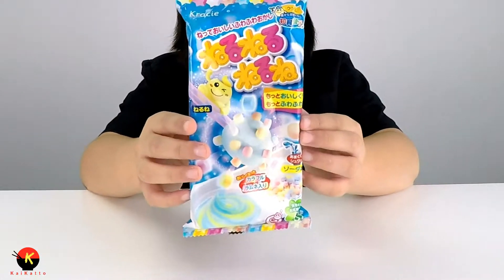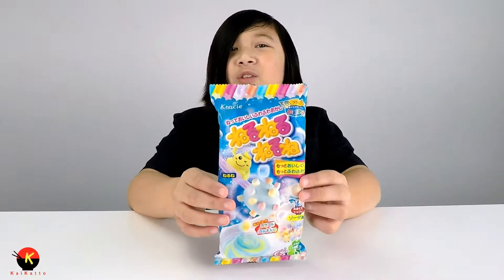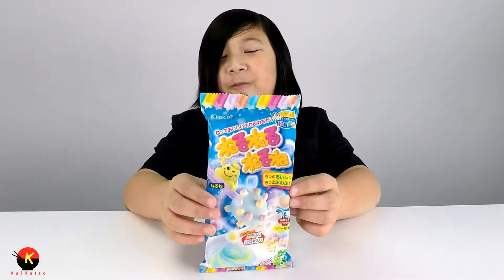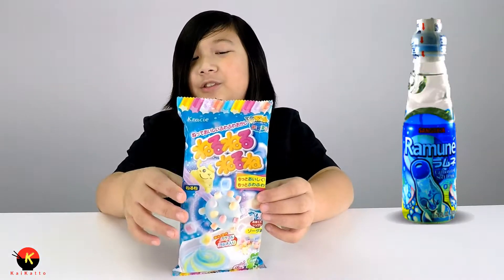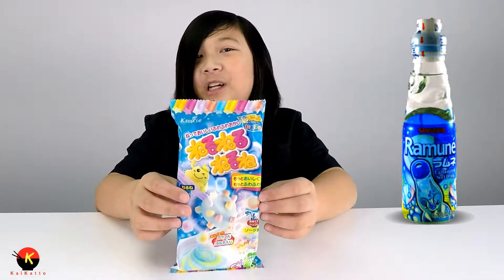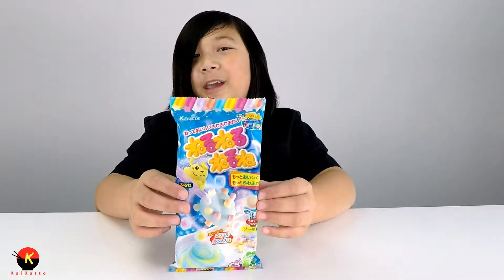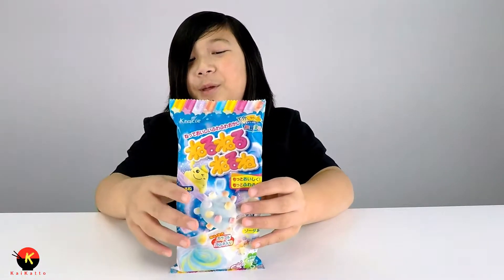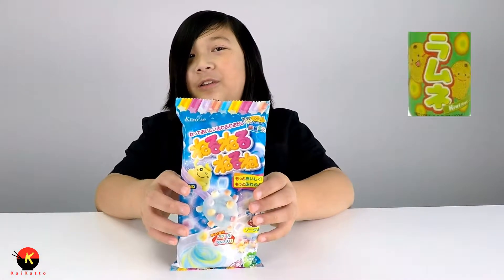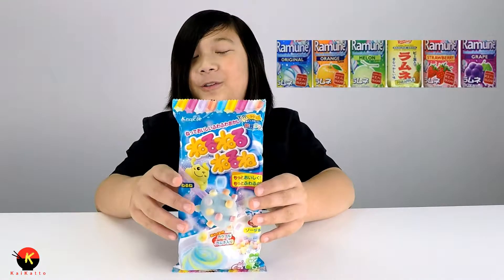This one is a Ramune flavor. If you guys don't know what Ramune is, it's basically a lemon-lime flavored soda that's clear. The word Ramune is actually an old Japanese word that means lemonade. But now they make Ramune in different flavors like strawberry, melon, kiwi, and all your other good flavors.